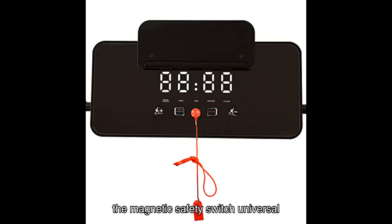In conclusion, the Magnetic Safety Switch Universal Treadmill Lock is a must-have accessory for anyone looking to enhance their treadmill experience. Its universal compatibility, durability, and affordability make it a standout choice in the market.